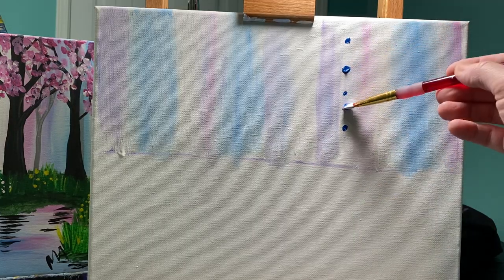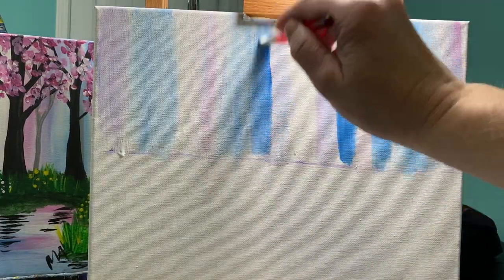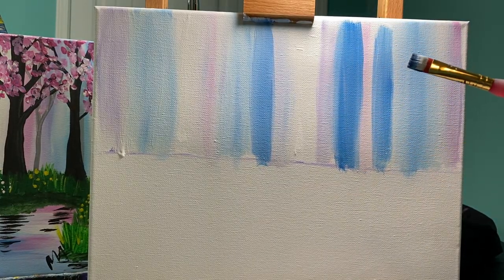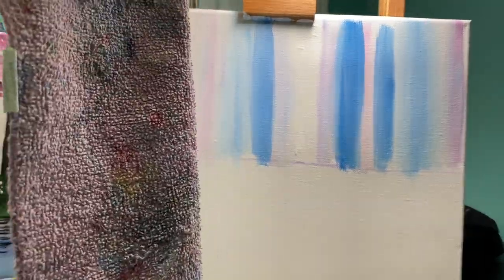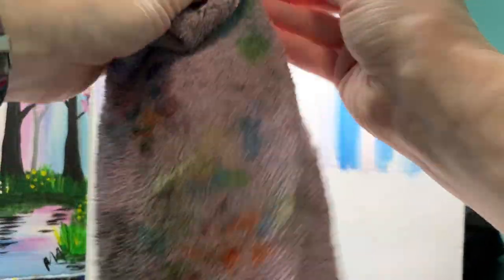Maybe your colors are all too dark — maybe you've got these really, really dark shades of blue in there. If that is your problem, it's an easy fix. I like to use rags instead of paper towels because I can rewash them. I'm going to use my rag and just pull that paint off.